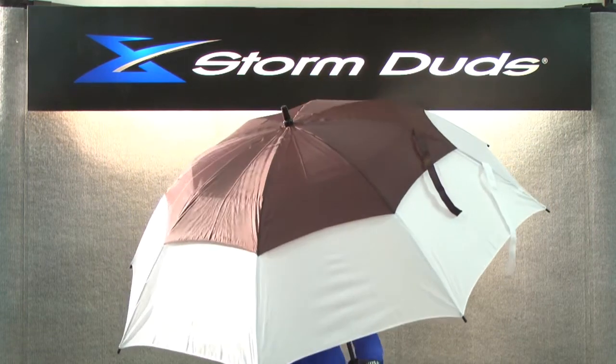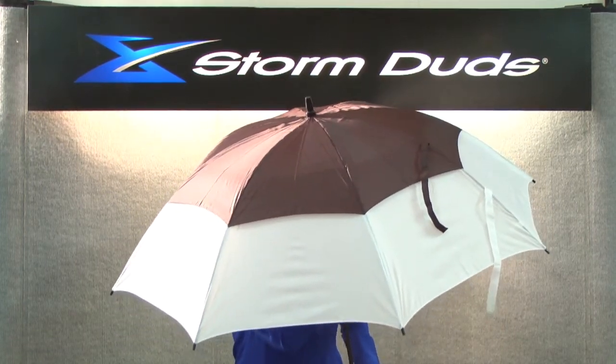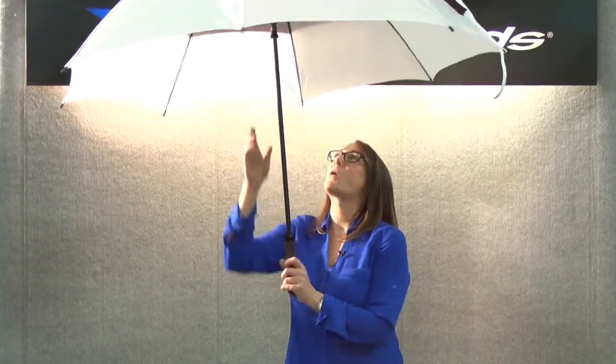The Big Top features a solid upper canopy design with a contrasting lower canopy where you could feature your logo. The Big Top comes in nine color combinations and is part of Storm Duds' Windflow Vented Golf Collection.